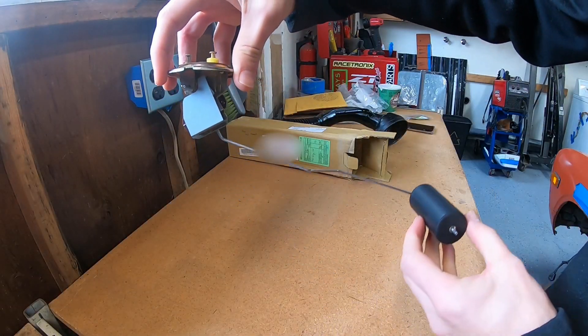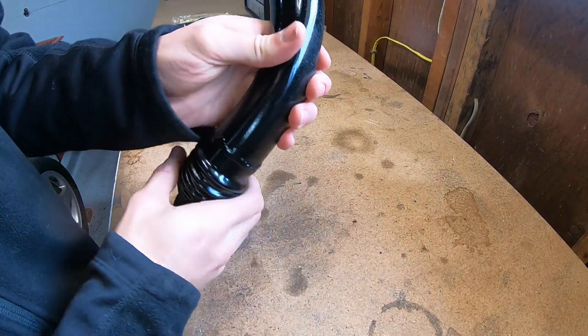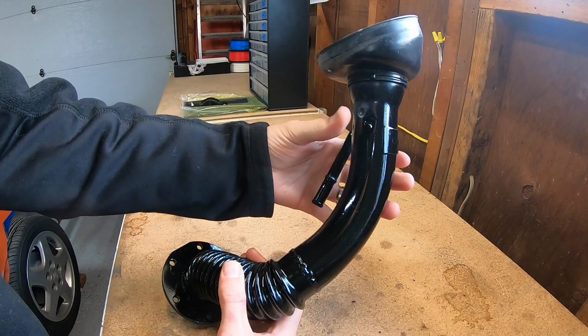This is just the fuel sending unit for the Datsun 620. This unit here is the filler neck for the S13 tank that I'm using. I cut that neck and rotated it 90 degrees roughly.